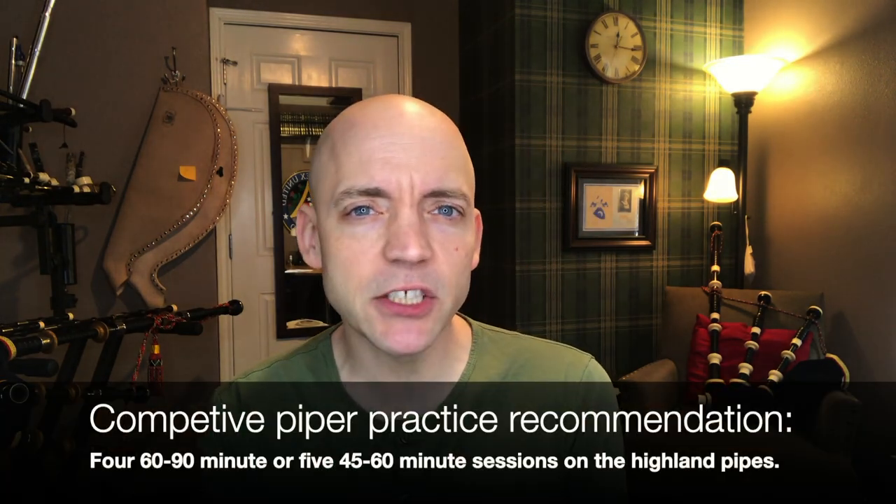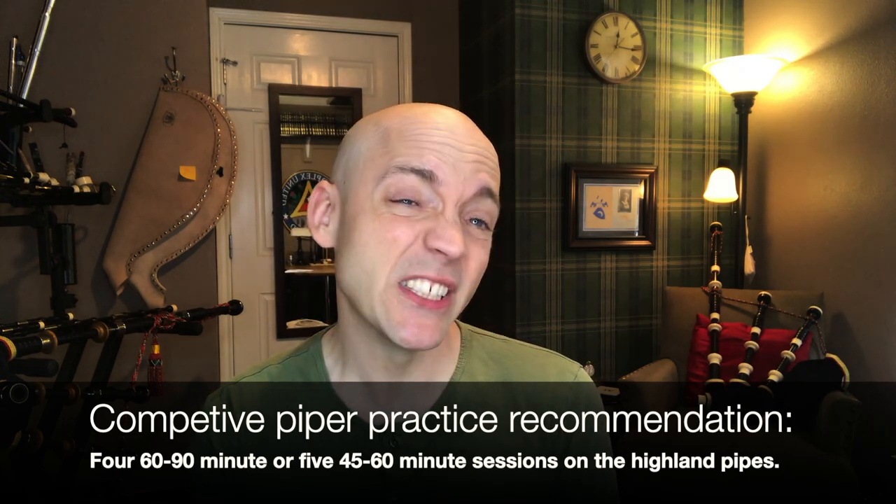What if you were a competitive piper — whether a solo competitor or pipe band competitor? It goes up from there. What you're expecting out of your own playing is held to a higher level. I would think probably 60 to 90 minutes four times a week, or 45 to 60 minutes five times a week if you're really serious about moving your playing forward. More would be better — so we're talking four to six hours in a week.